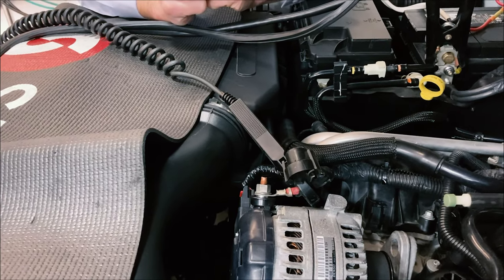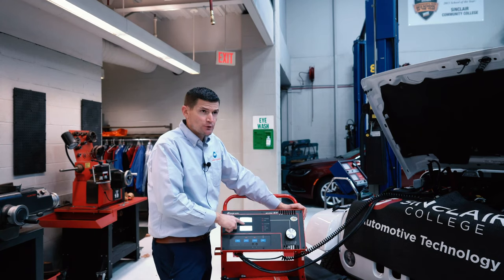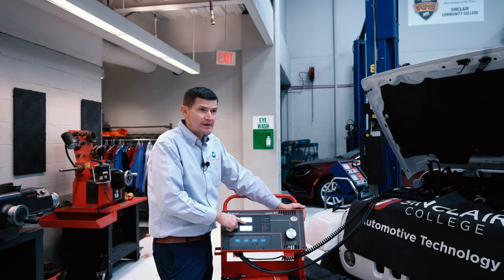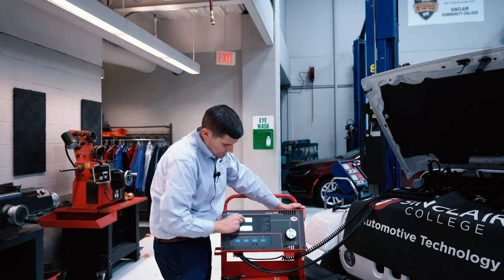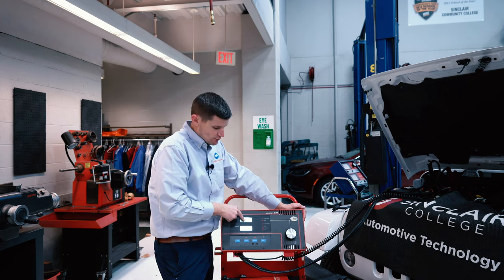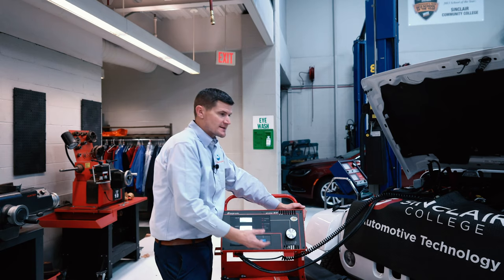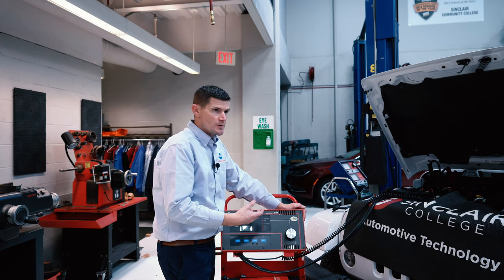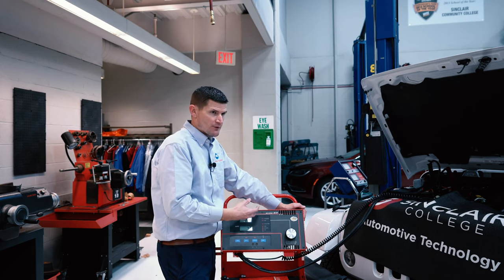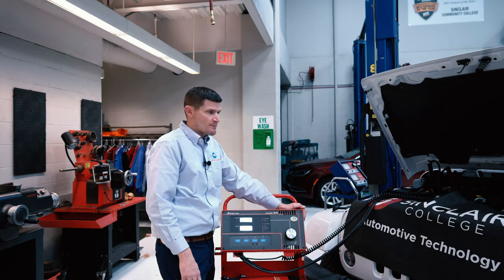Now we're ready to start the vehicle. As you have seen, I started the vehicle — our charging system voltage went from about 12.6 with the engine off to about 14.5 with the engine running. I'm going to take this load knob and load this down from 14.3 down to about 12 volts. What this load knob does is it simulates that we're turning on electrical accessories. The charging system is on demand, so the more loads we put on, the more output there's going to be. You're going to see some amperage coming through that B positive terminal.